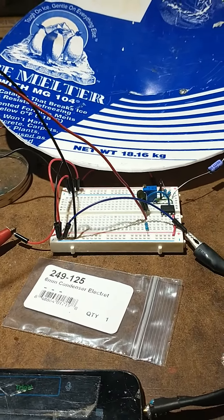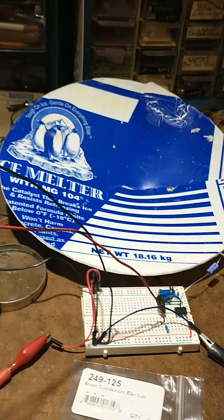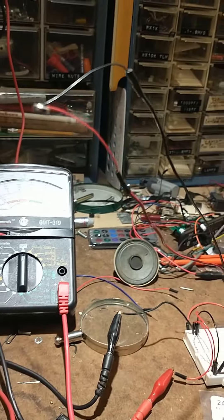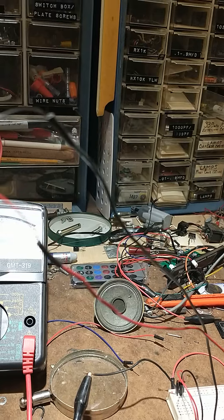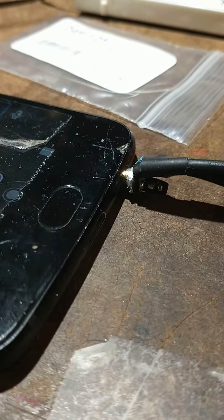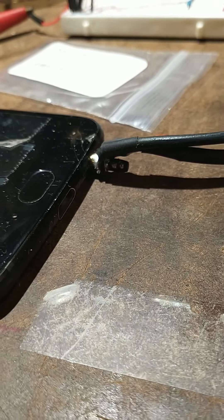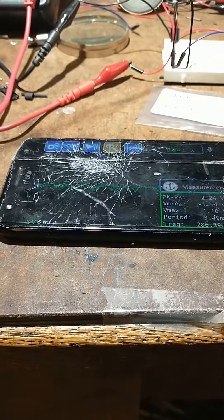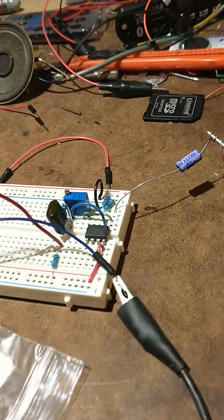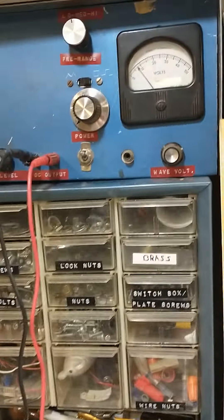For my parabolic mic I'm trying to build — that's my dish. There's my condenser mic, and I found a program and made a coupling jack for the microphone of my old phone, and an oscilloscope app and a simple op amp, five volts.